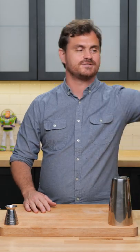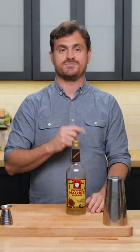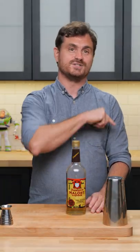Today is the day that we use Malort in a cocktail. It's called the Hard Cell, which is a great name for anything containing Malort, and we're gonna do it today.